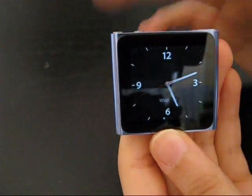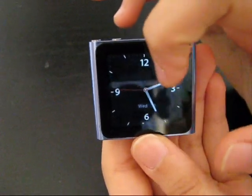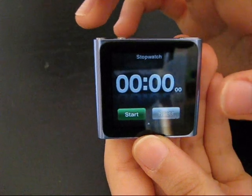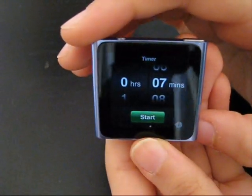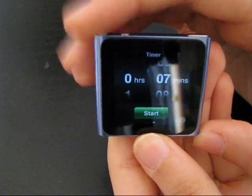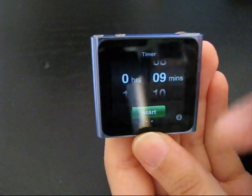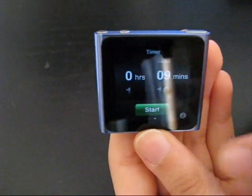Let's go to the clock — you've got the clock, and you can change the background to black or white. If you scroll over, you can use your stopwatch and this is the timer. You can use it for sleeping mode, where you just set it for 9 minutes and listen to your music, and in 9 minutes it's going to go to sleep.